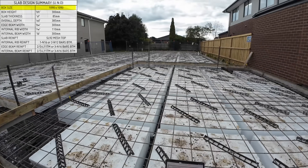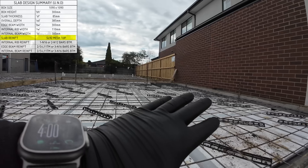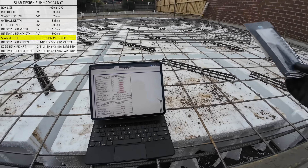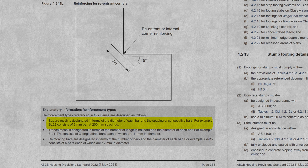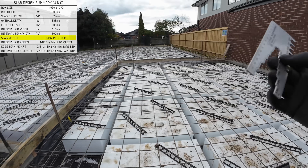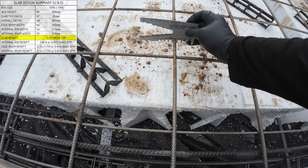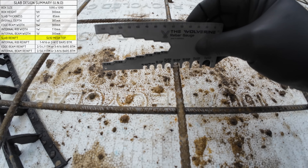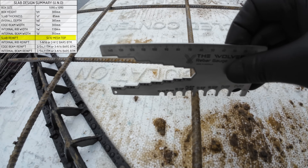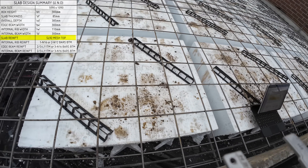Now let's look at the reinforcement. SL92 mesh to the top of the slab — you can see there's a mesh on top. We're going to use this Wolverine gauge to verify if it is SL92 mesh. As per the NCC, SL92 means it's a 9 mil diameter bar spaced at 200 mil spacings. You can see this gauge has an SL92 section — if we place that right on the reinforcement, we can see it fits SL92 perfectly but not SL82. So this is SL92, and it's spaced at 200 mil.